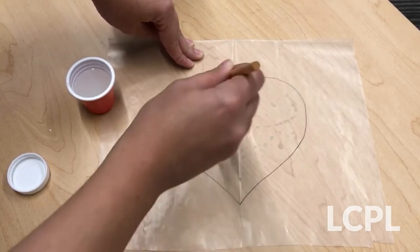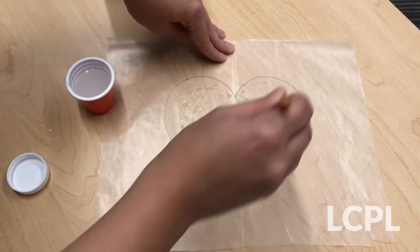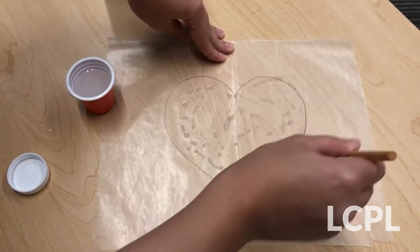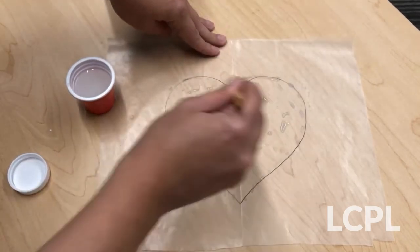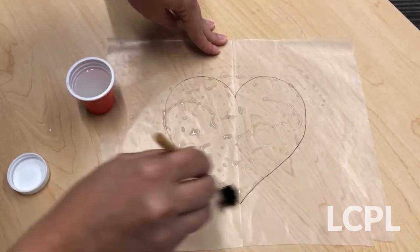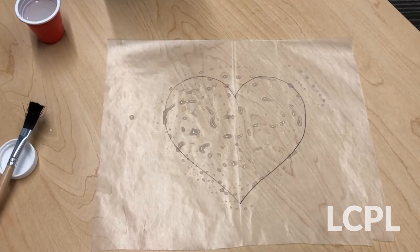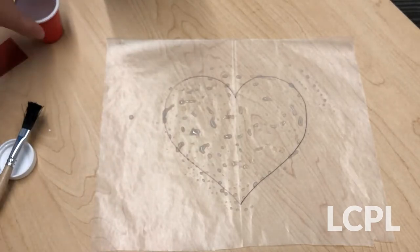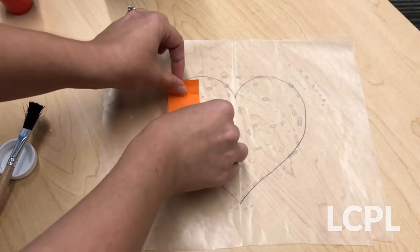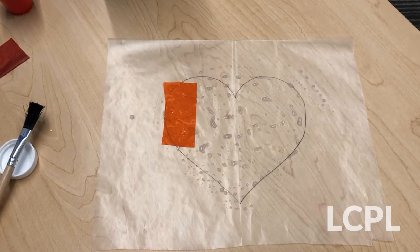You'll do this a couple times throughout the demonstration. You can use as much or as little as you like. Don't worry about going outside of your shape if you've made one, because we're gonna trim away all of the excess. Once your liquid starch is on your wax paper, take your tissue paper — you don't need a special pattern or design. Just put the tissue paper wherever you want. Do you see how it's sticking? It sticks to the wax paper because the liquid starch acts as a bonding agent.